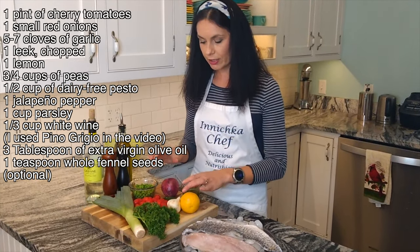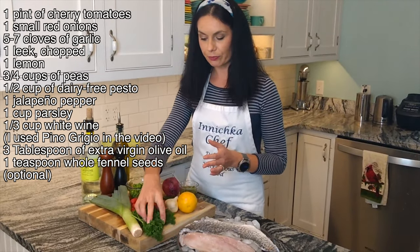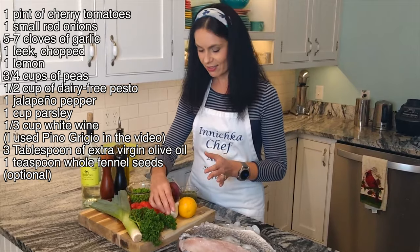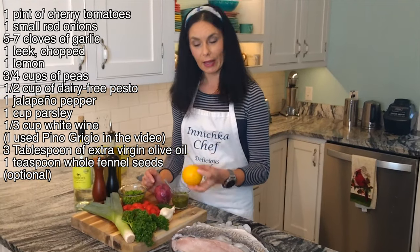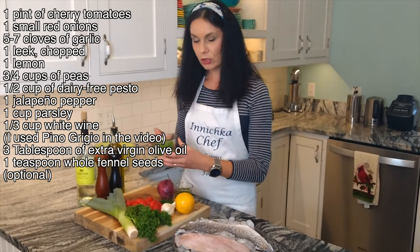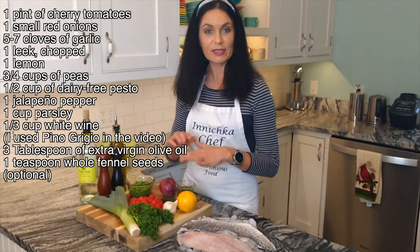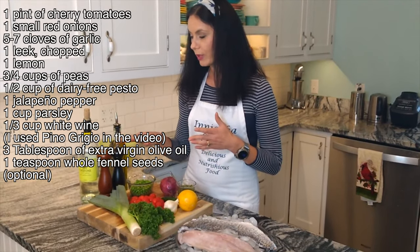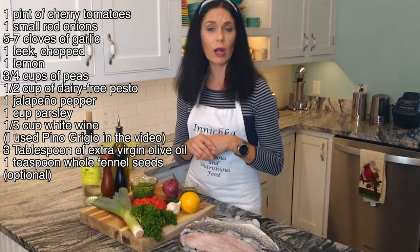Other ingredients are typical in all Mediterranean cuisine: tomato, onion, leek, parsley, garlic — a lot of garlic — one jalapeño pepper, and lemon. Also frozen peas and cherry tomatoes. That's it, along with olive oil, black pepper, salt, and a little bit of white wine. That's all we need.